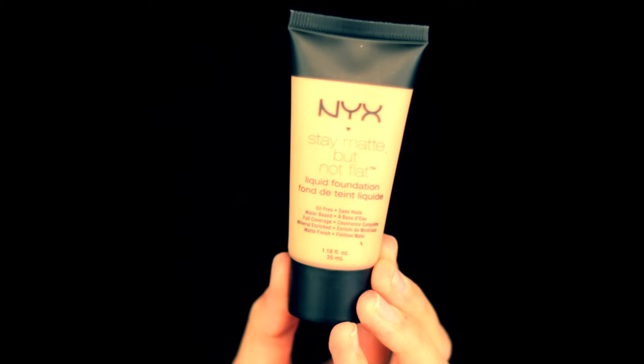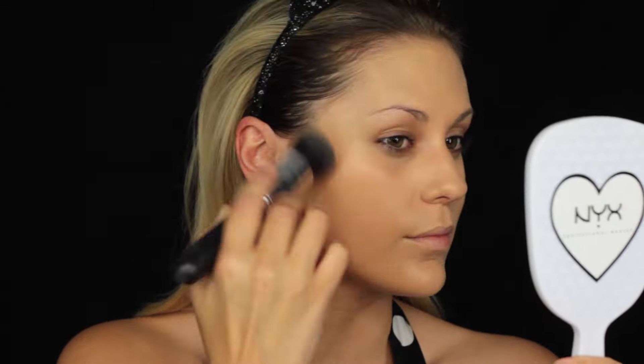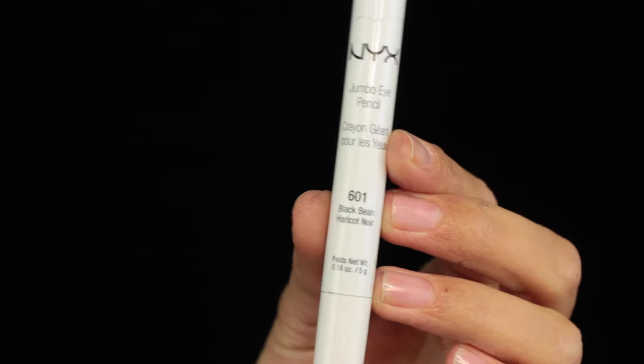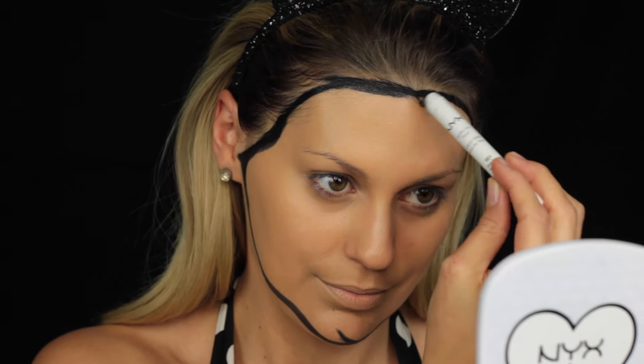I'm wearing the NYX Stay Matte But Not Flat Foundation all over my face. Then I'll draw the lines of my face and my eyes with the creamy NYX Jumbo Pencil in Black Bean.